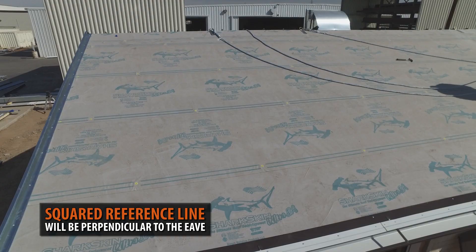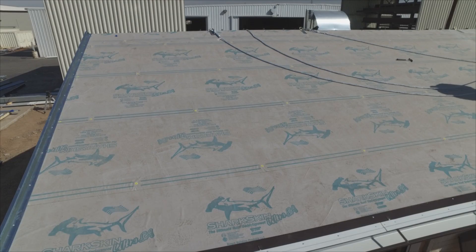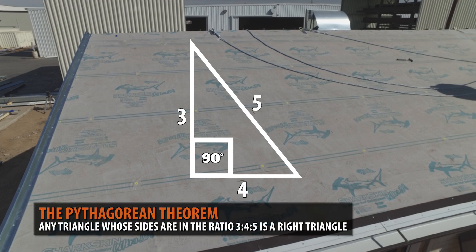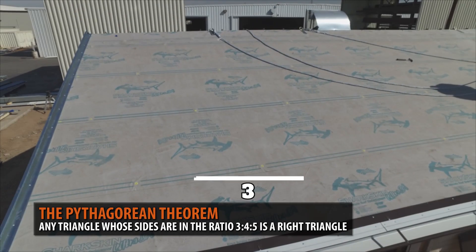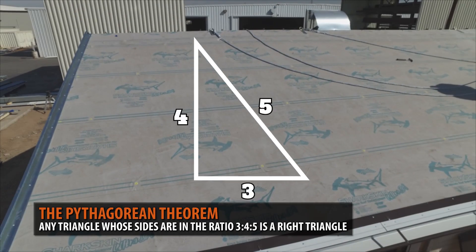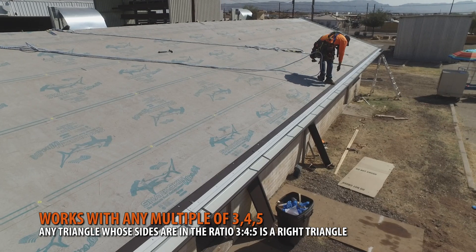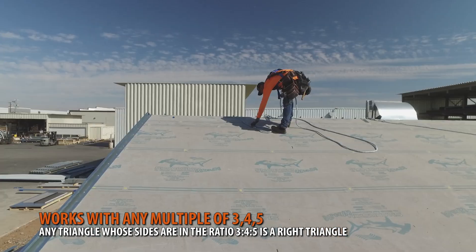The best way to chalk this reference line is using a true right angle triangle. Based on the Pythagorean theorem, it's a simple method that uses a triangle that starts out with measurements of three out, four up, and five across. This formula will give you a true right triangle. For larger roofs, you can use any multiple of three, four, five measurements.